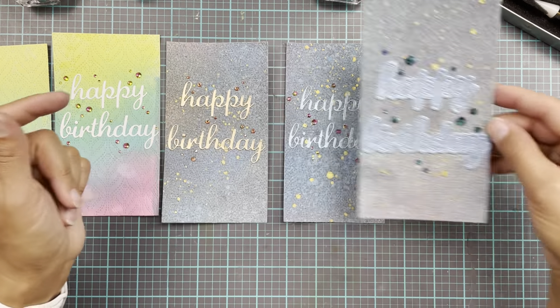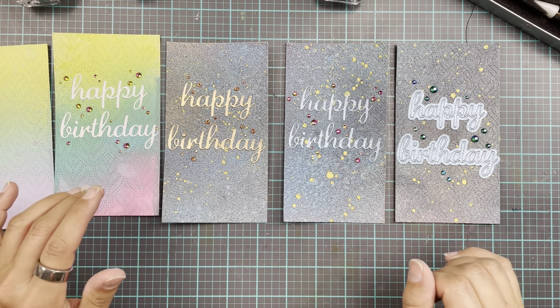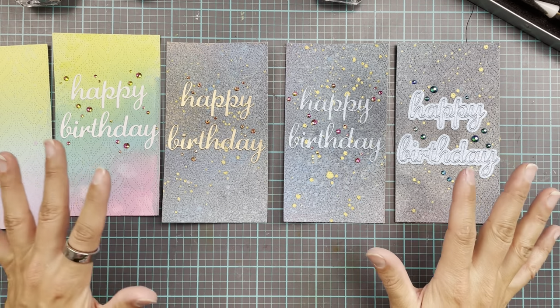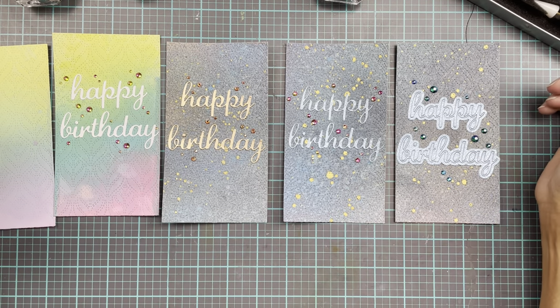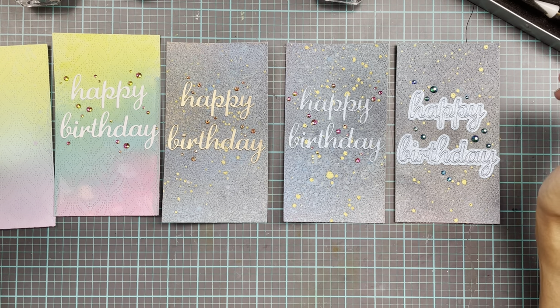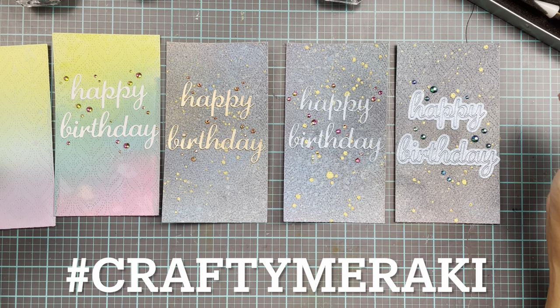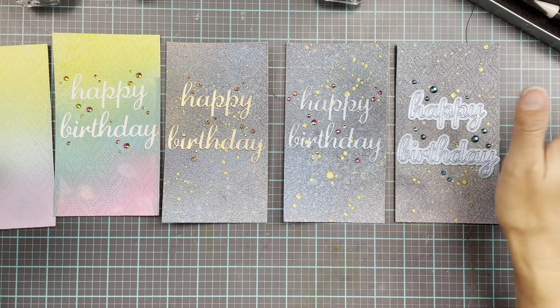That is it from me for today. We'll be back next week and I really hope you enjoy this — look at your cover plates and think outside the box about what to do with them. If you find inspiration from here, we would love to see it, so don't forget to post your cards on social media. Use the hashtag Crafty Meraki and I will see you again next week. Bye!